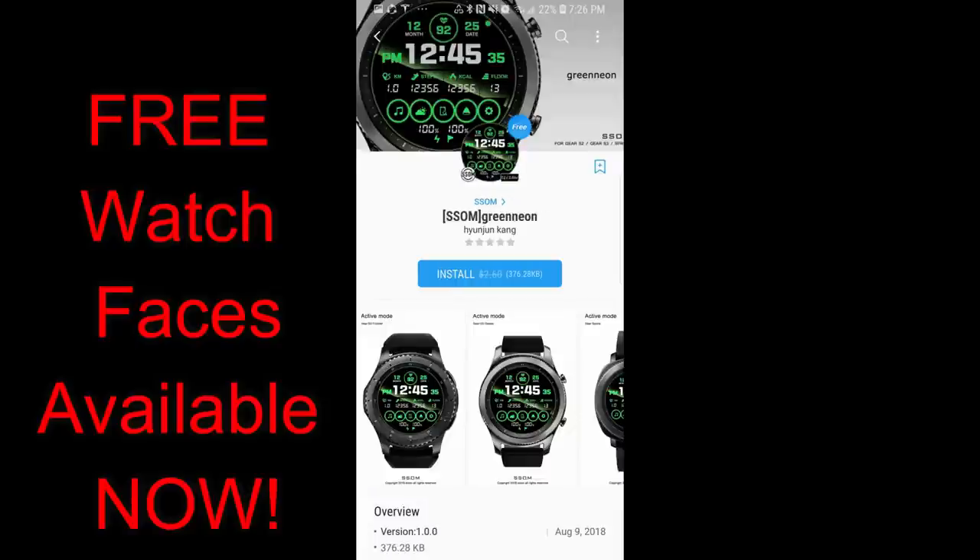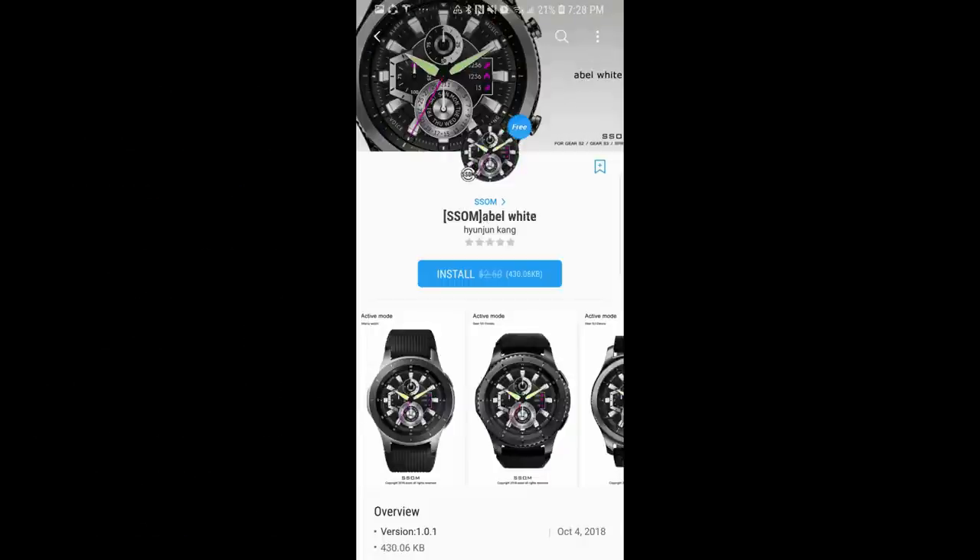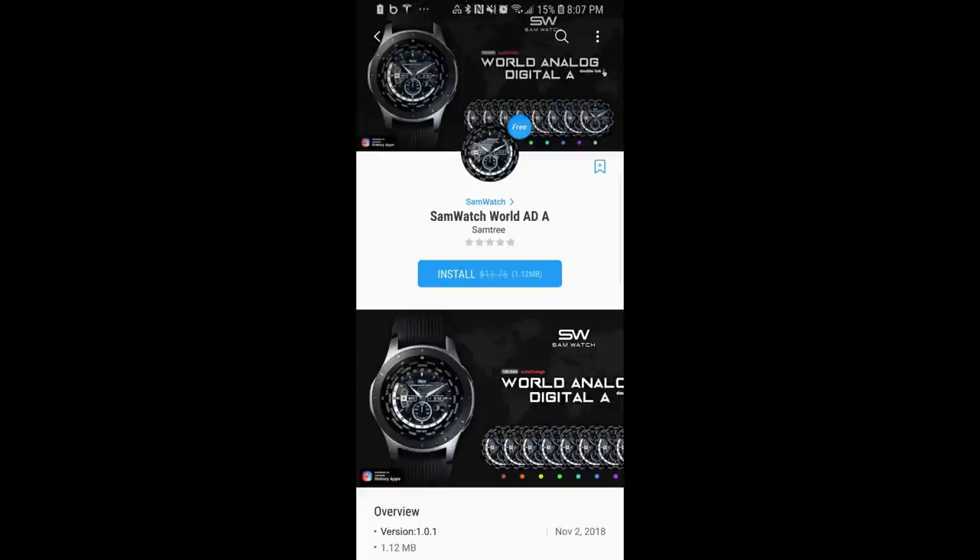But as always, I still recommend you go download them as soon as you can, just in case the developers decide to switch them back to paid versions in the future. With that being said, let's go check out these now free watch faces.